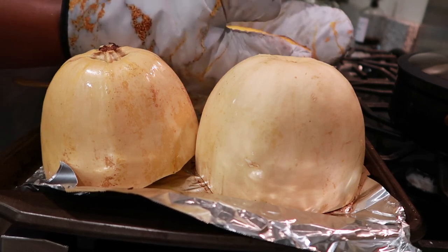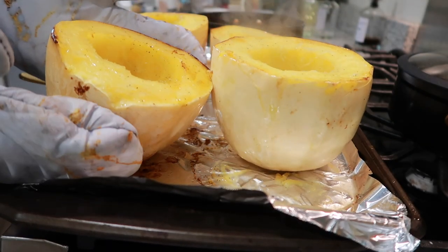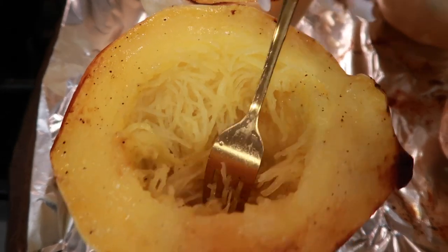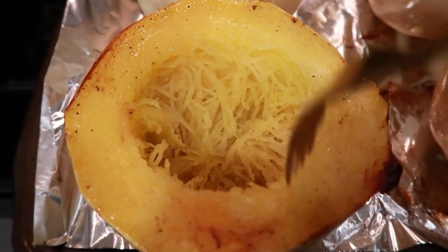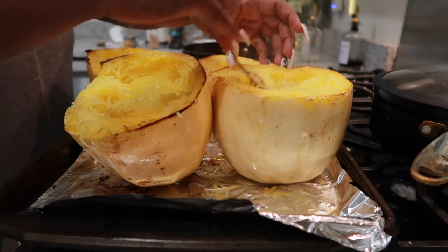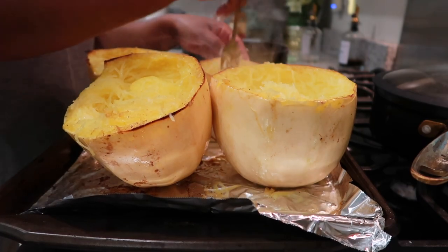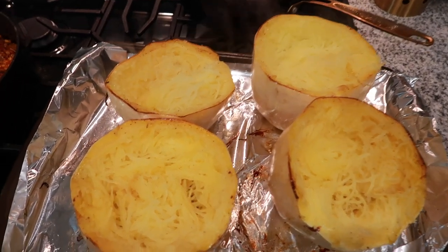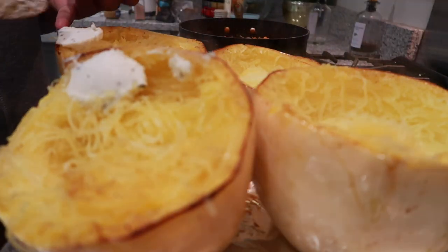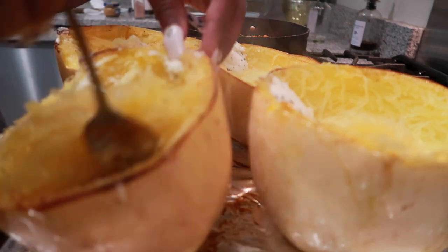Once the cheese is melted, put it on low to simmer and remove your spaghetti squash from the oven. Go ahead and flip them right side up because we're going to fork the noodles out. Using a fork, gently scrape the sides — that makes the spaghetti form and makes the little noodles come out. Do this to all four halves. Then add another scoop of that Boursin into each spaghetti squash bowl and mix it in well so our noodles will have a garlicky good taste.